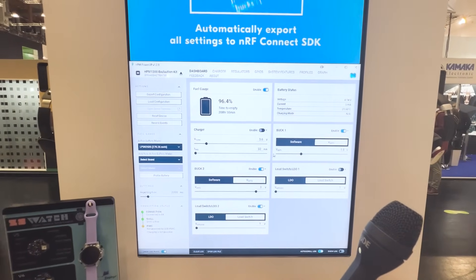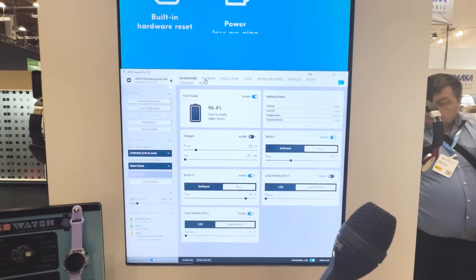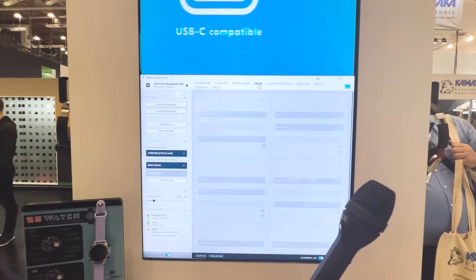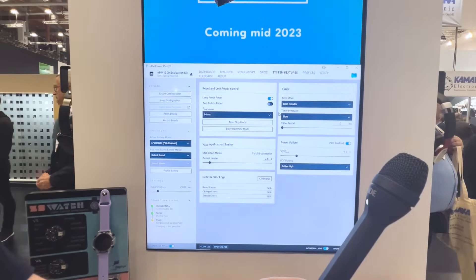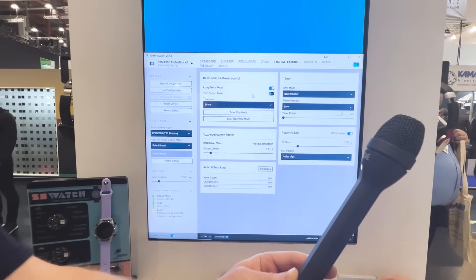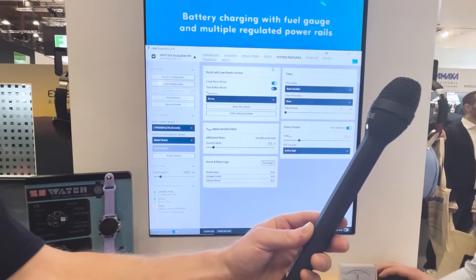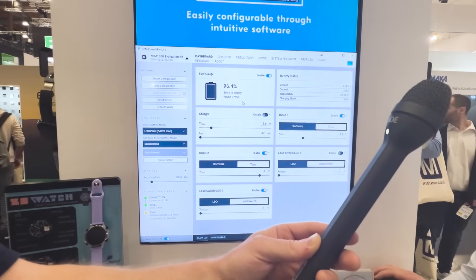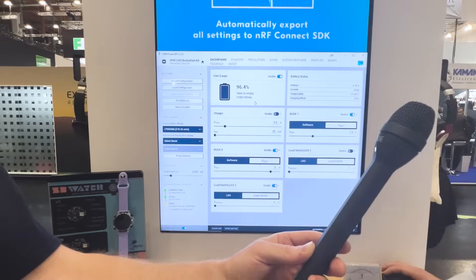You can enable charging, change the voltage of the buck regulators, switch on and off the load switches, and access more advanced settings for all of these. You can set up your GPIOs — which the PMIC also has — and enable different system management features like hardware reset, ship mode, boot timer, and power failure readout.